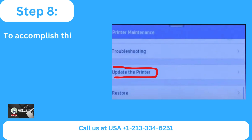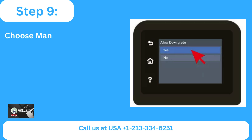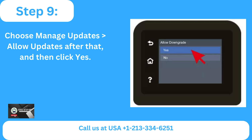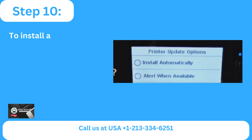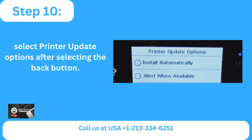Step eight: choose printer maintenance from the setup menu, then click update the printer. Step nine: choose manage updates, allow updates, and then click yes. Step ten: to install automatically, select printer update options after selecting the back button.